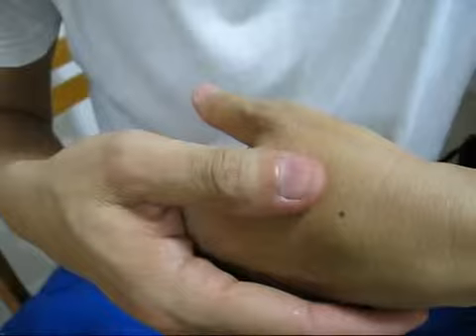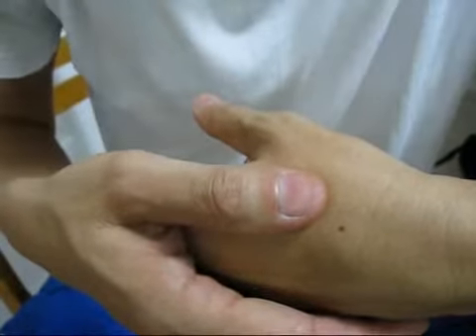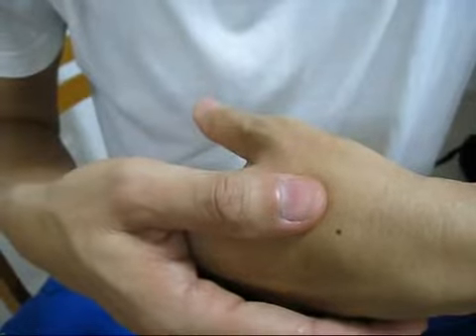You could apply the same acupressure in the same manner on the corresponding acupoint on the other hand.